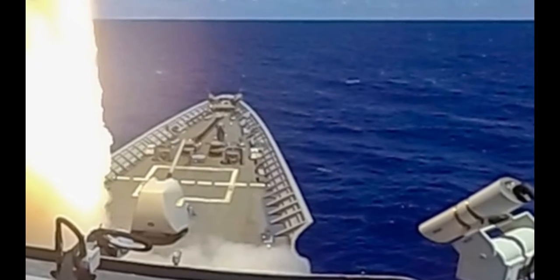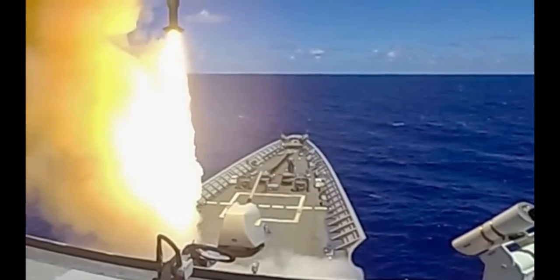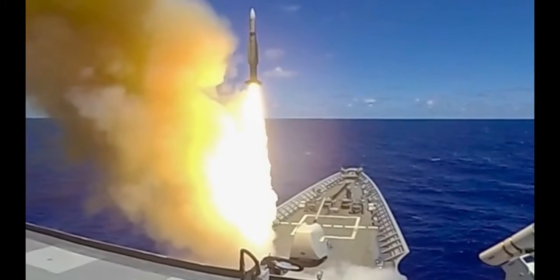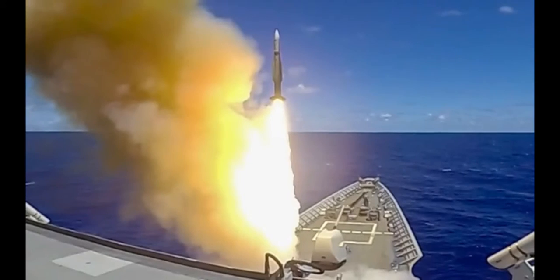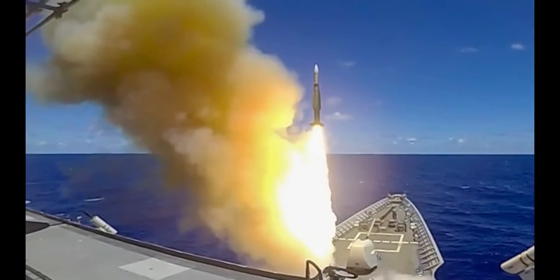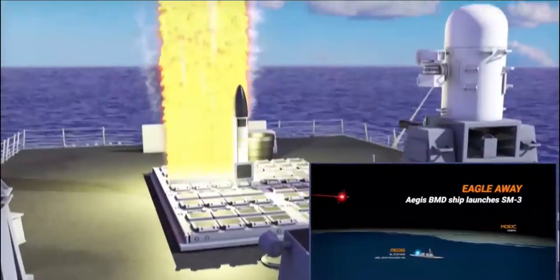Fact one: exo-atmospheric. The SM-3 missile is designed to be fired from Navy ships to hit targets in the air. These air targets range from simple drones, rockets, and missiles, all the way up to intercontinental ballistic missiles.